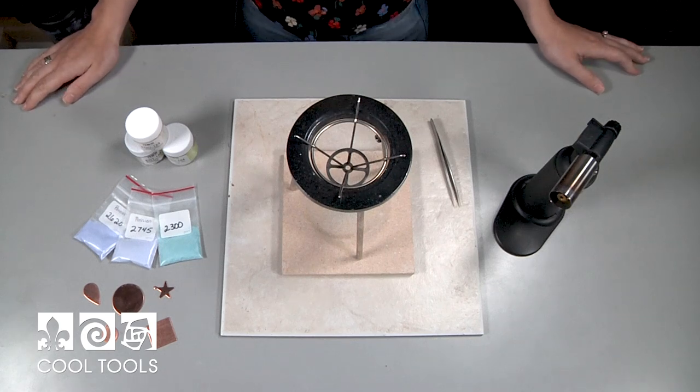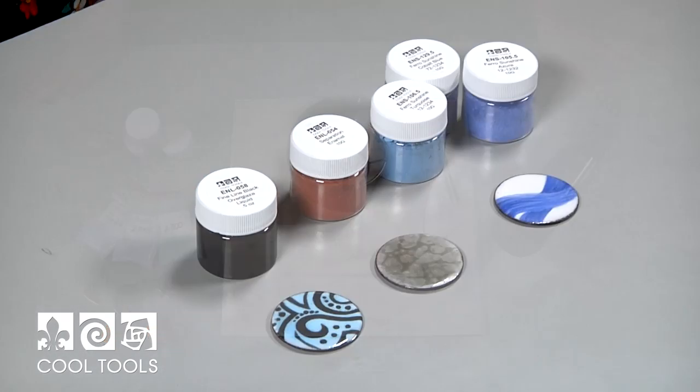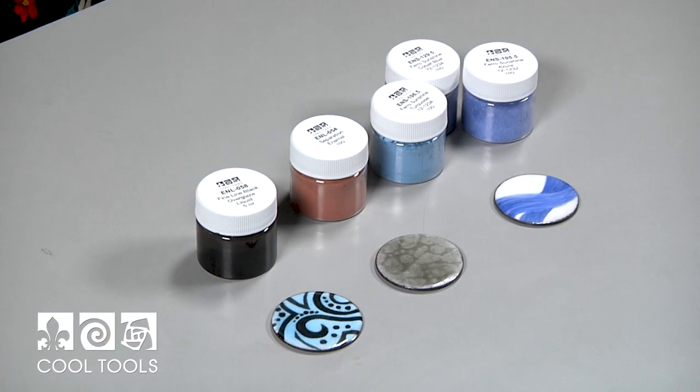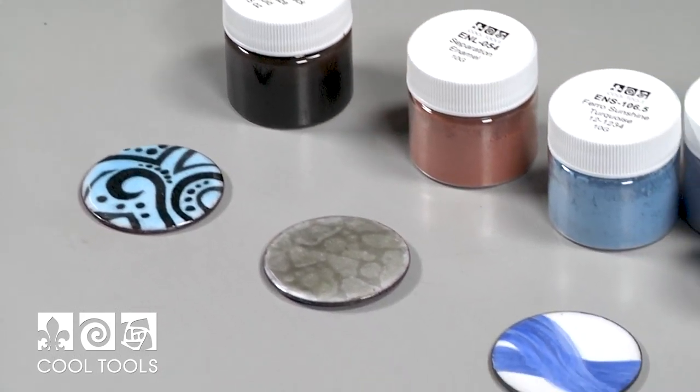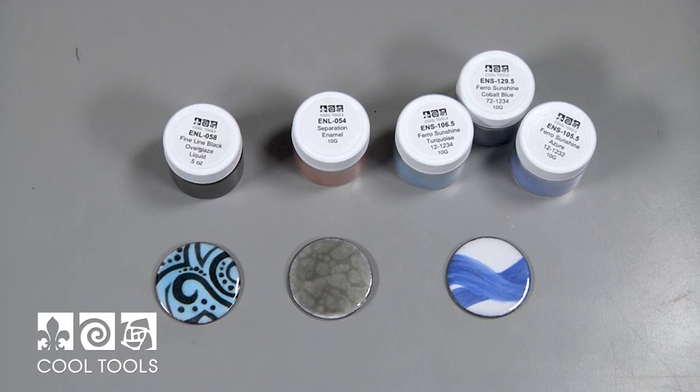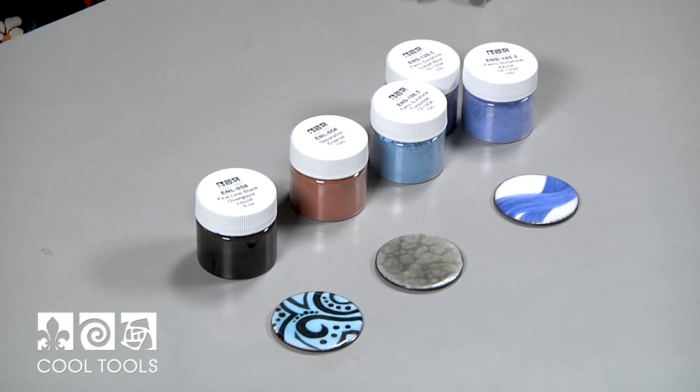Let's talk about some techniques you can incorporate with torch fired enamel. I'm going to be showing you how to use a torch to fire on a base coat of enamel, but I'll also demonstrate how to fire on fine line black over glaze, separation enamel, and sunshine enamel. I'm not going to show how to apply these techniques since we have other videos in our Cool Tools learning center for that — I'll be showing you how to fire them in. Let's get started with firing on that base coat.